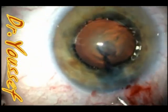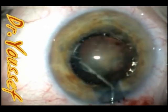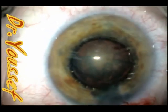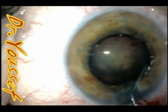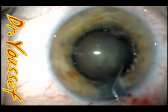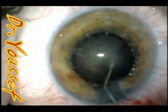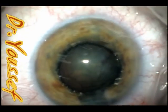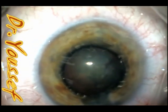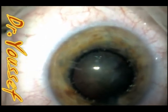We proceed as usual with the hydrodissection and hydrodelineation and nuclear rotation. You can see some of the vision blue still coming from underneath the iris, because we injected the vision blue beneath the iris blindly before we dilated the pupil — it still comes out there.